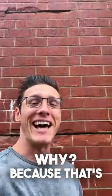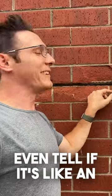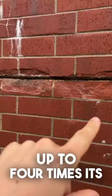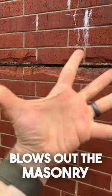Why? Because that's metal that they've put in the wall right here. I can't even tell if it's like an old steel lintel, some kind of metal plate, or if it's rebar. But when steel rusts, it expands up to four to seven times its original size, and so it actually blows out the masonry.